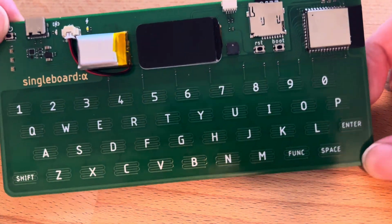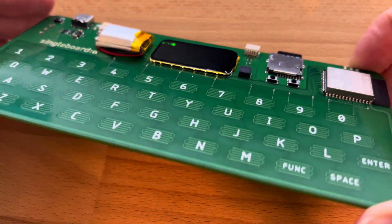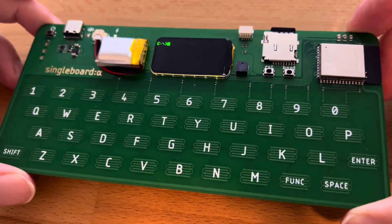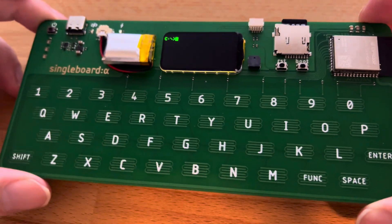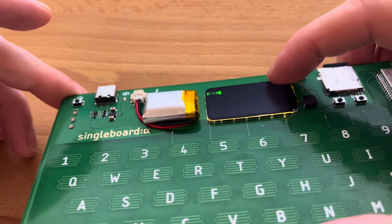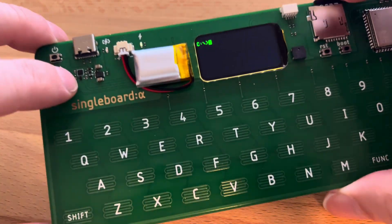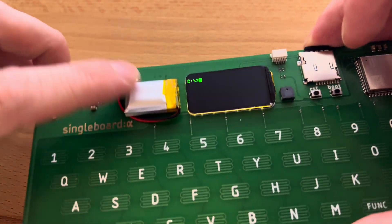Here it is — the new single board alpha. It's an ESP32 with a capacitive touch keyboard, a TFT screen with 320 by 172 pixels, and a latching power supply with a charger.